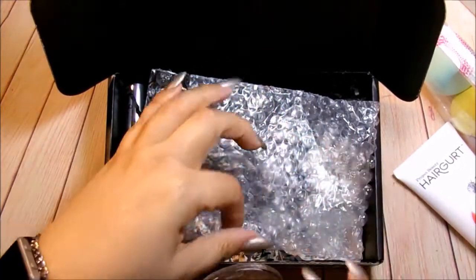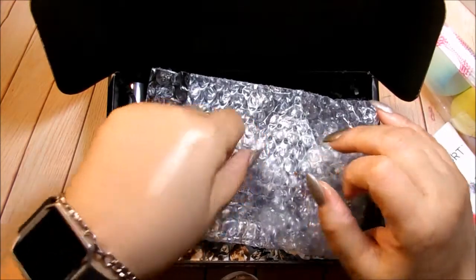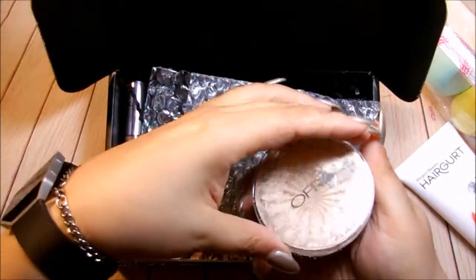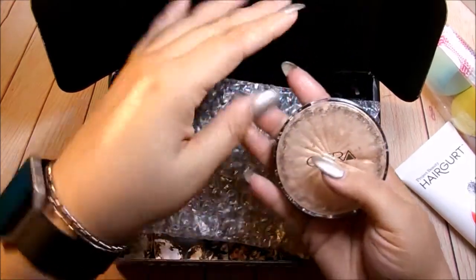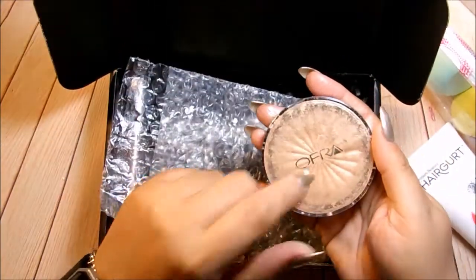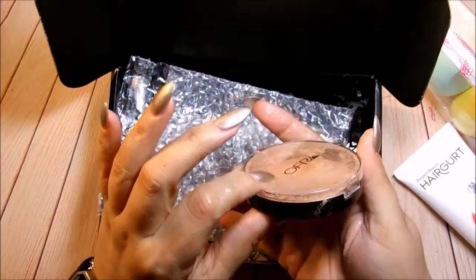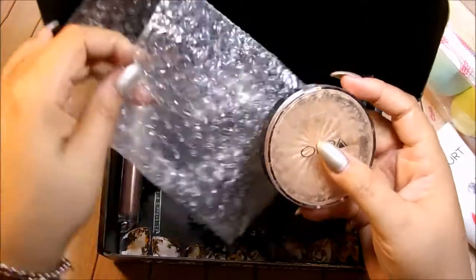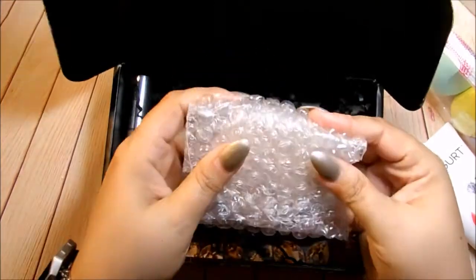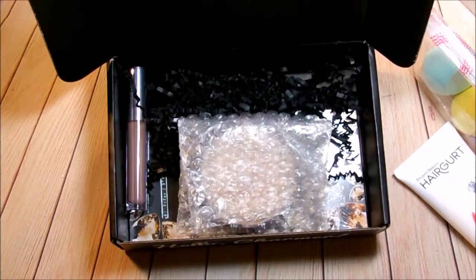It's all over my hands but let me swatch it so you can see. Oh my goodness, look at that! I'm so disappointed — I've never received anything in BoxyCharm that was broken. Why, Mr. Postman, why? I'm actually going to comment on their Instagram and let them know it's shattered and see if maybe they can send me a different one. That is so sad — that's what I was looking forward to receiving in this box.